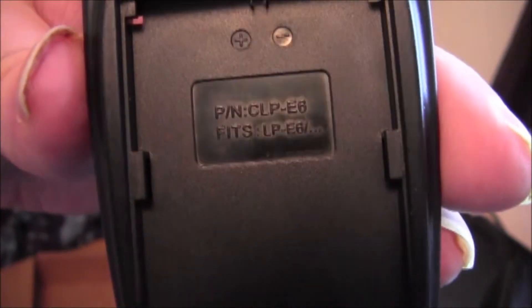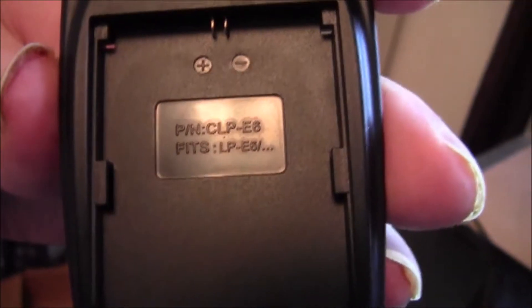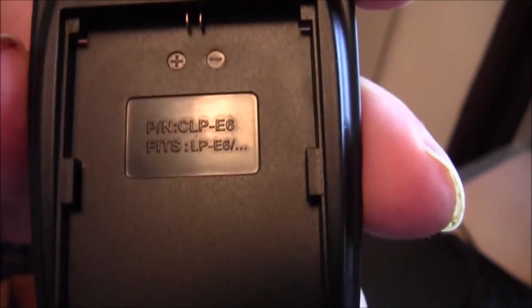These are the original plates that came with this. Fits the LP-E6 — I think that says E6 or E8 — it came with two of them.